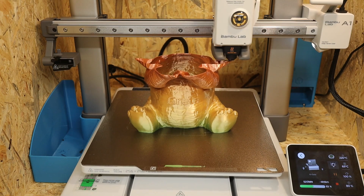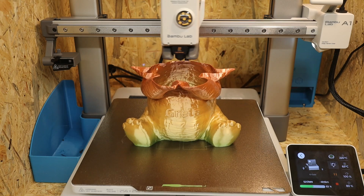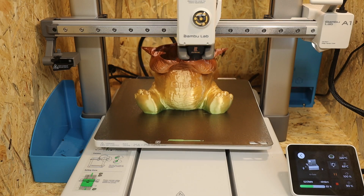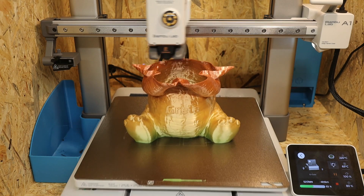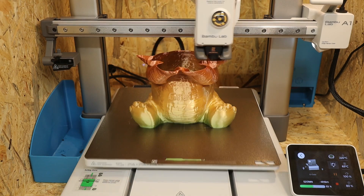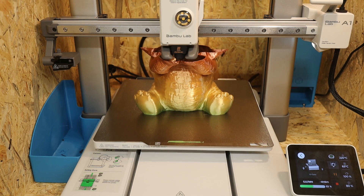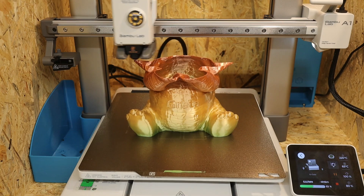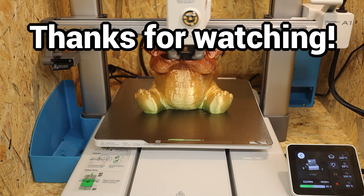3D printing is now really accessible to everyone and has become very easy and convenient. Hopefully I will be happy with my new 3D printer for the next 5–8 years, and we will see what's possible in 3D printing technology at affordable prices by then. So if you don't have a 3D printer yet, it has never been so easy and convenient to get started with this fascinating technology. Many thanks for watching.